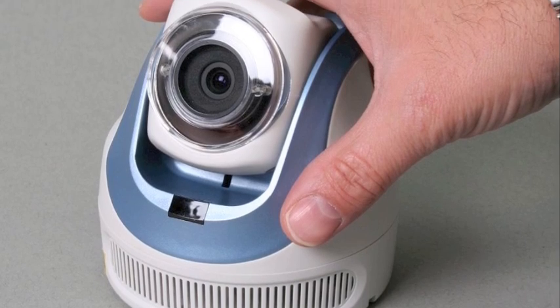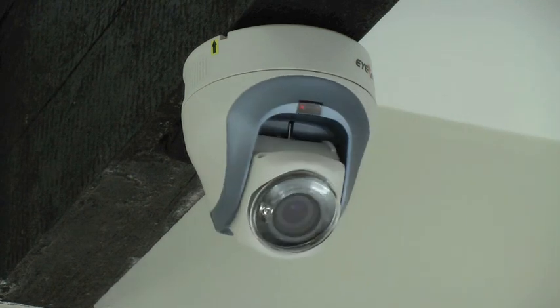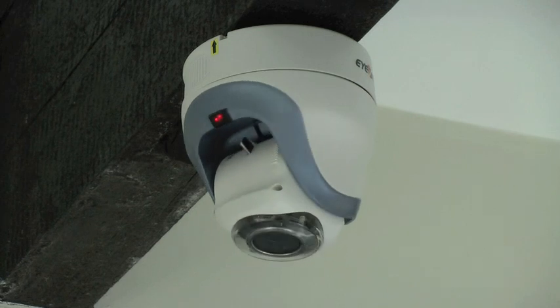We were quite excited when we first saw these because we think they offer a very, very high-end but sensibly priced CCTV solution for retail outlets, particularly if you're looking to avoid stock evaporation — that's shoplifting or theft to you and I.